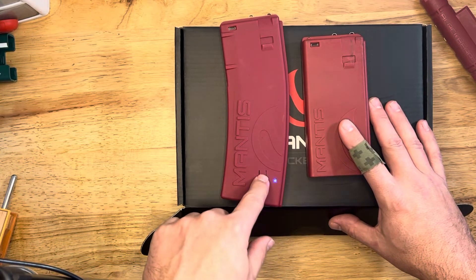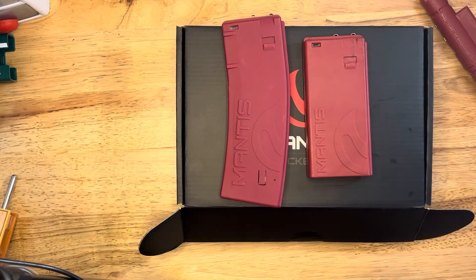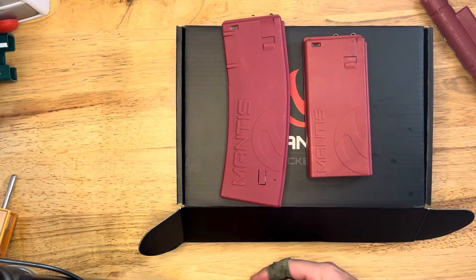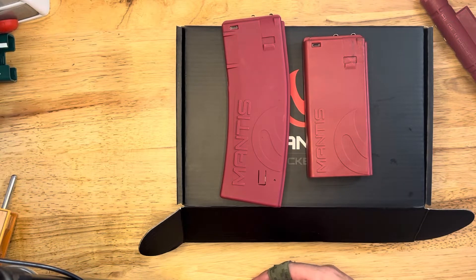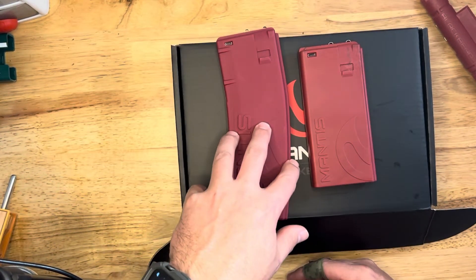You just hold this down, you can see it light up, pair it with your app on your phone. And then you're not only going to get the dry fire reset of the trigger — you're also going to get feedback from when you're doing target transitions, your trigger pulls, et cetera. You're going to get that feedback from the Mantis X in the app while you're dry firing.